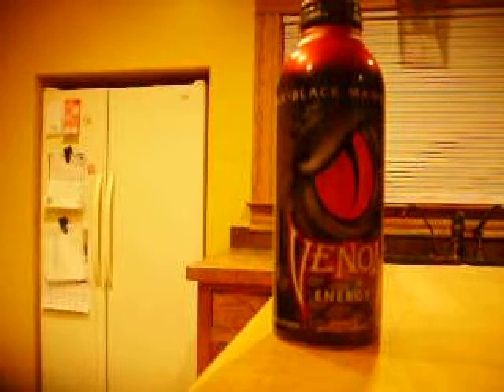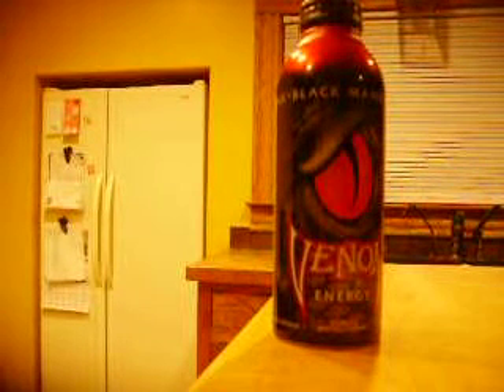Like usual, we're going to start off with a list for this energy drink: 120 calories, 28 grams of sugars, 1.7 milligrams of riboflavin, 20 milligrams of niacin, 2 milligrams of vitamin B6, 1 gram protein, 120 milligrams of sodium, and 3,000 milligrams of energy blend.